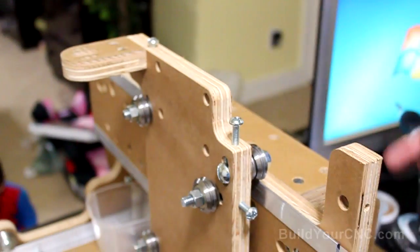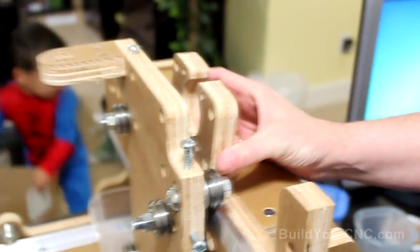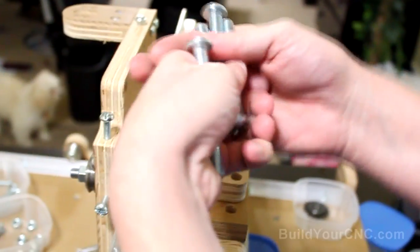Now to hold the Y-axis motor, we're going to be putting it right here, and these four screws are going to hold it on. Let's go ahead and insert these screws into these holes here, all four.